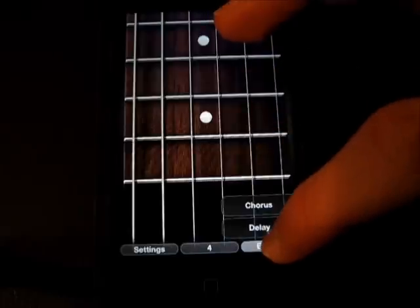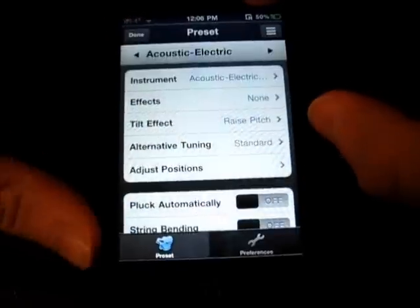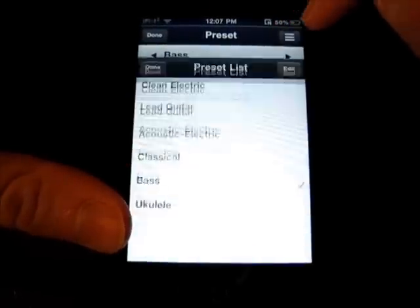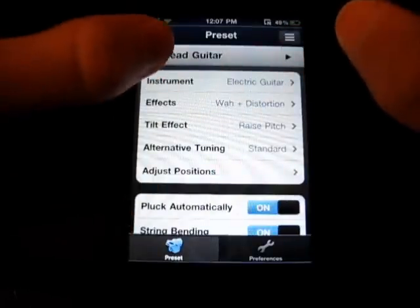And then effects — chorus, delay. I'm going to go into show settings here. You can change — I've got acoustic, electric, classical. These are different types of guitars, and bass, ukulele, clean electric, lead guitar.